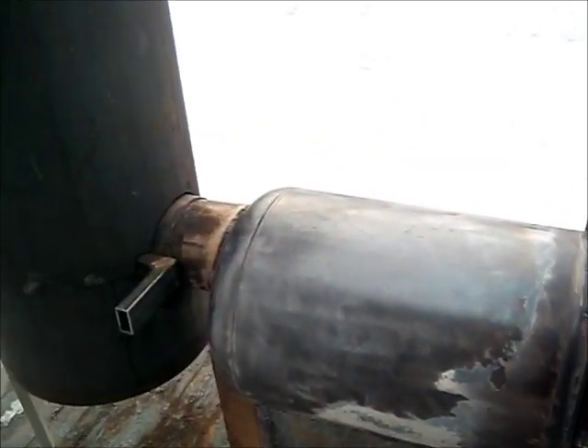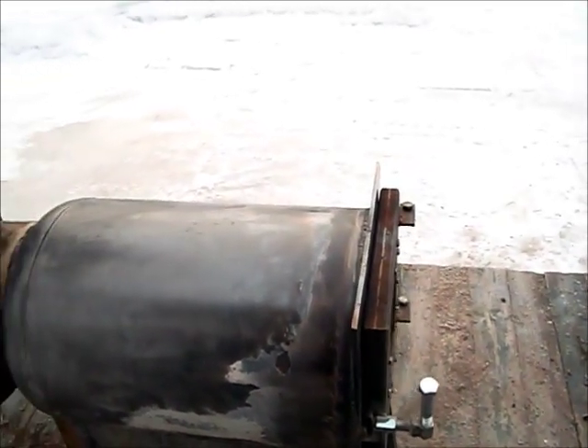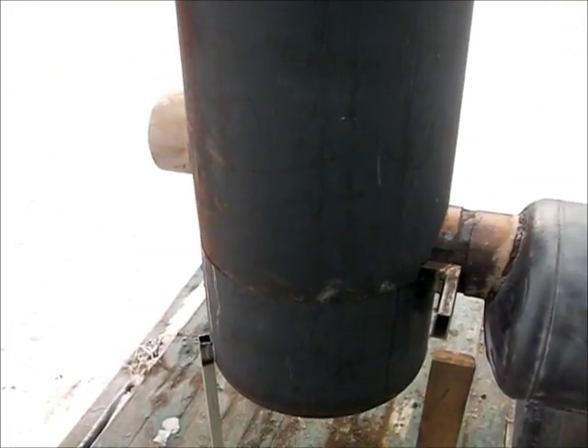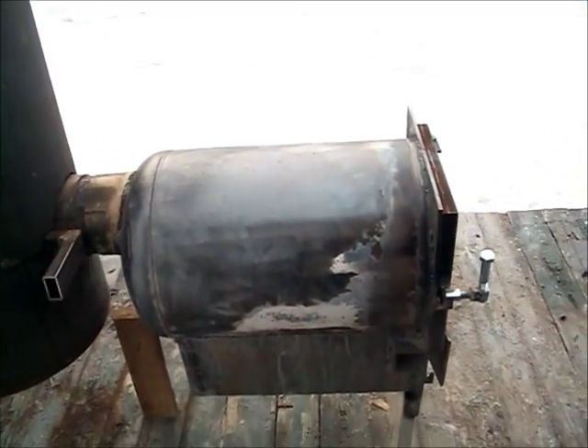So I think that by putting it up I'm going to have less of a backdraft coming out of the door. I had to raise the back end up six inches on the rocket stove. Let's make a fire and see what happens.